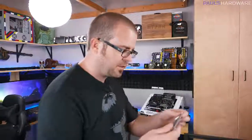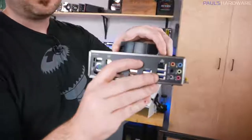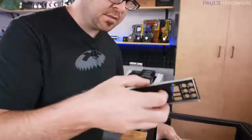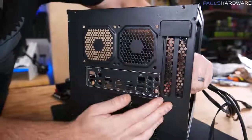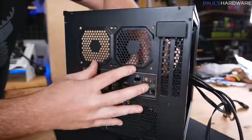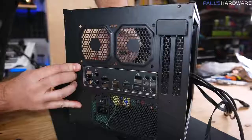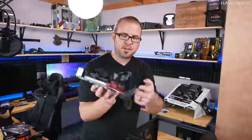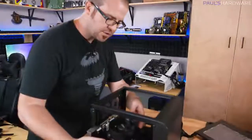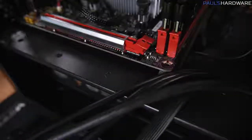Remember the IO shield? That lines up with the inputs and outputs on the back of the motherboard. Install it in the cutout on the case — line it up and push from the inside until it pops into place. Use the butt of a screwdriver to help if needed. Then take your pre-prepared motherboard — with CPU, heatsink, and memory already installed — and line the IO up with the IO shield while the four mounting holes line up with the standoffs.